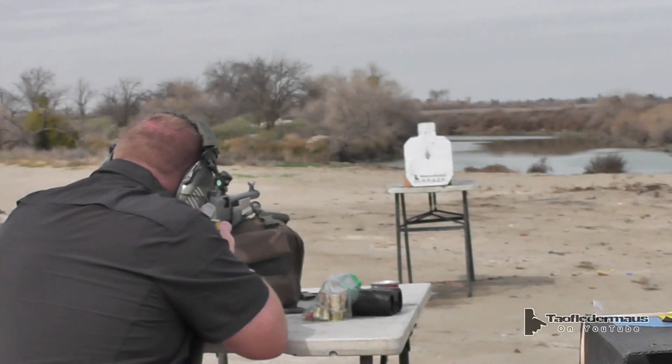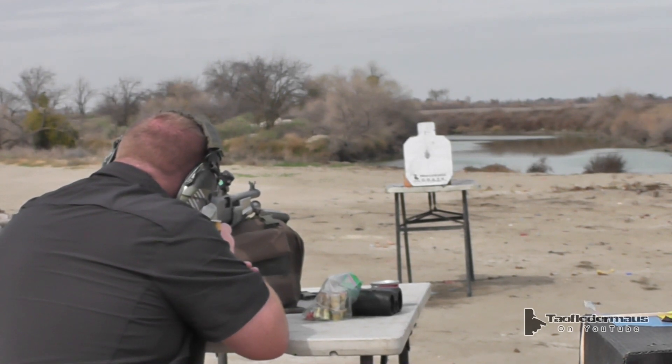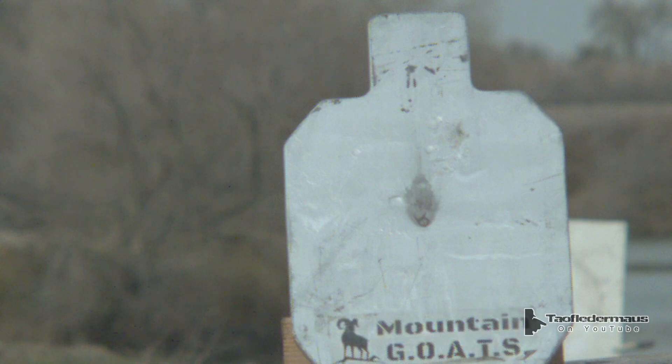Goat target — here we go. Will it bounce? Two balls on the goat. The balls when they hit the plate just flattened out to about five times their normal diameter. Also watch the spark when the wadding hits the plate.